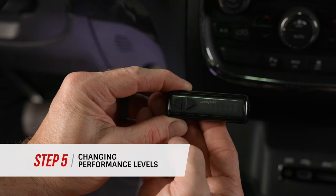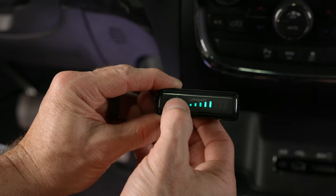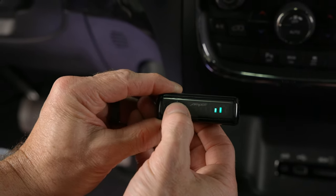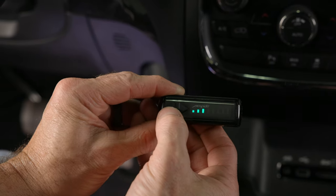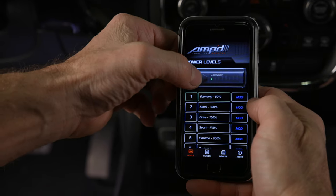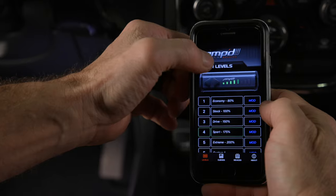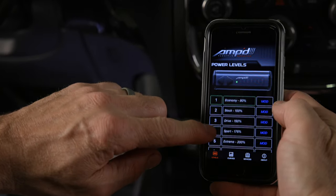To change your performance level using the wireless switch, simply press the left or right arrow buttons on the switch panel until the desired performance level is selected. To select the performance level using the mobile app, open the app and toggle using the left and right buttons on the virtual switch, or press the desired performance level from the list.